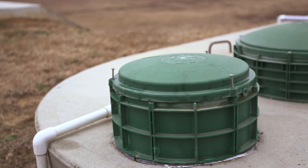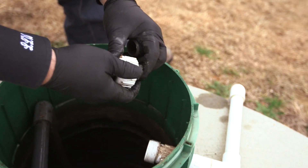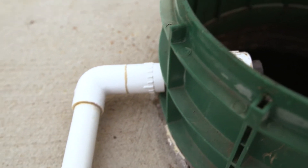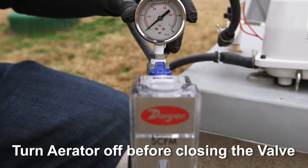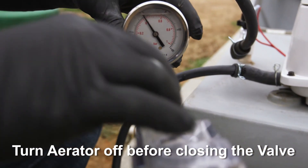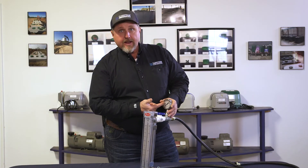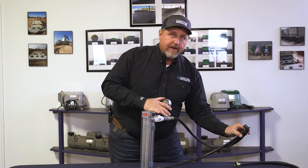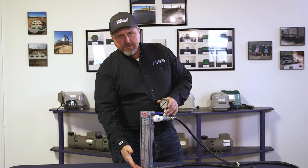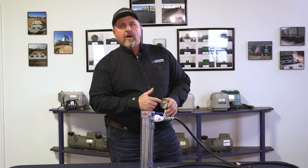When checking for a blocked airline, we cap the airline at the treatment plant. We come back, turn the air on, and let it build up to max pressure. We shut this valve — the needle should hold steady at our max pressure. If you see the valve streaking down, make sure you don't have a leak at your fitting, but that does indicate a broken airline. You could have the proper CFM in flow, but with a broken airline, it's not going all into our treatment plan.